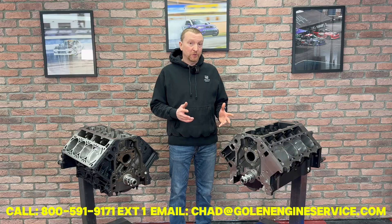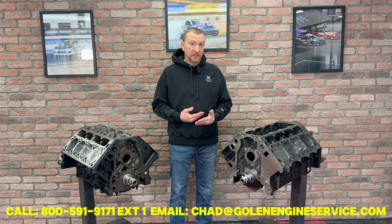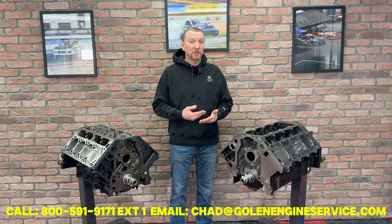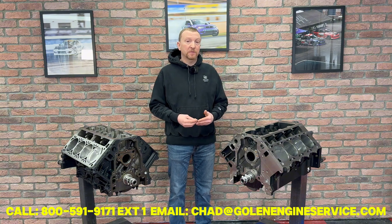After that, we move over to our competition series short blocks. Those use the Dart SHP cast iron block. We have three engines there: a 427, a 440, and a 454 cubic inch. Those will use the Calais CompStar forged steel eight counterweight crankshaft and the Calais CompStar H-beam rod. They all have the Mali Motorsports forged piston in them.